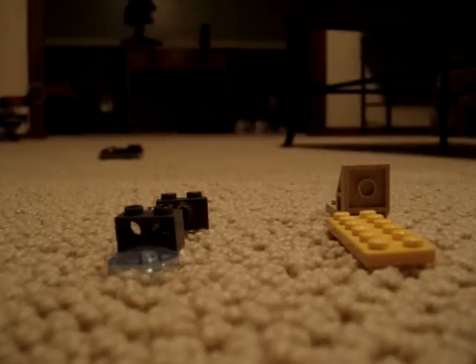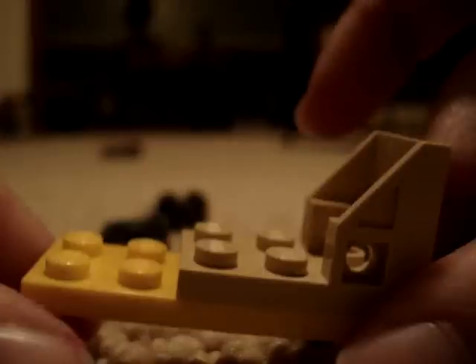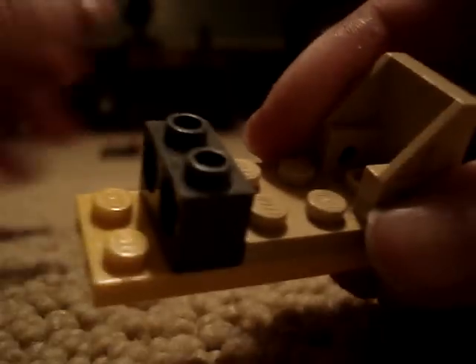And then we'll go to the seat. Alright, for the seat, you're going to need a six-stud little flat brick. We'll add a seat to the back, like so. One piece up there.